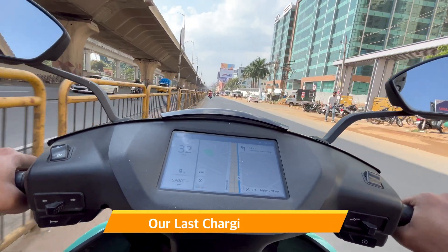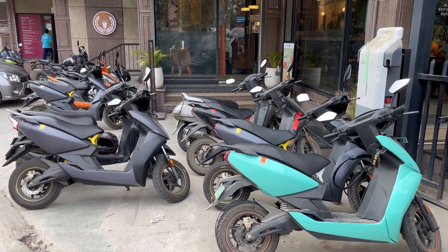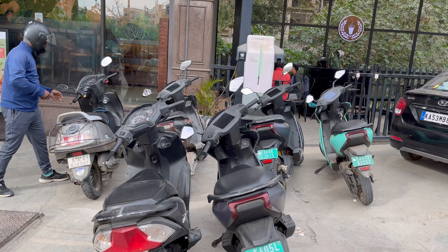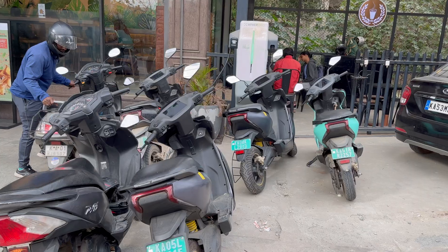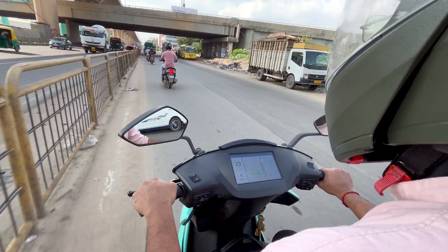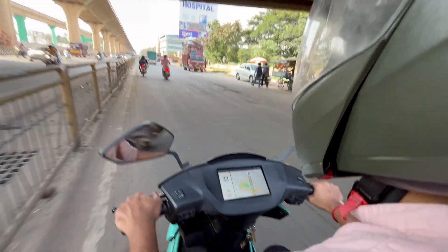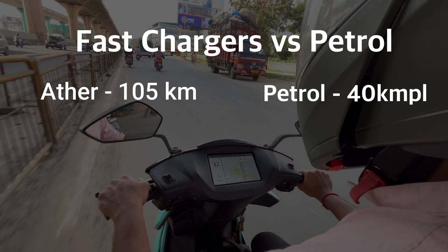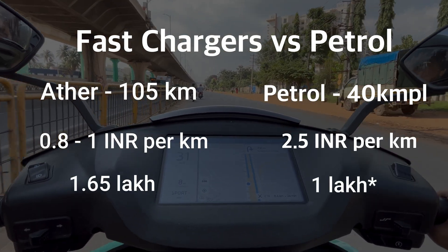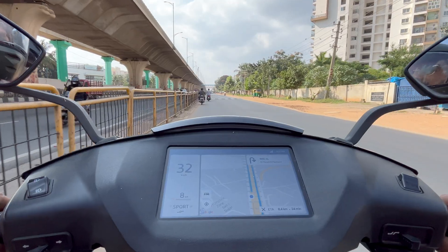This is the last charging option on this route — no other Ather charging stations ahead. These fast chargers used to be crowded all the time because charging was free, but Ather started charging money and the crowd dropped significantly. Nowadays it's much easier to find a fast charger, but you have to pay 1 rupee per minute. If you charge for 30 minutes, you pay 30 rupees plus GST. It's not as expensive as petrol, but if you rely too much on fast chargers, your Ather could end up more expensive than a petrol scooter — especially since you paid a premium of around 1.5 to 1.6 lakh for the bike itself.